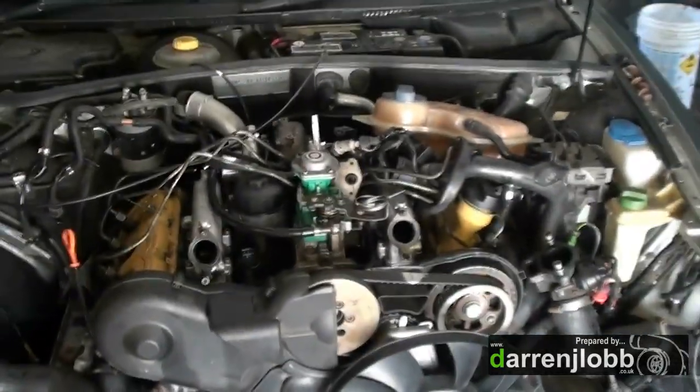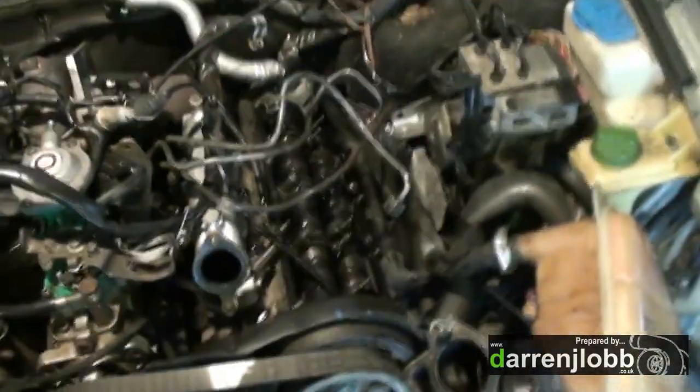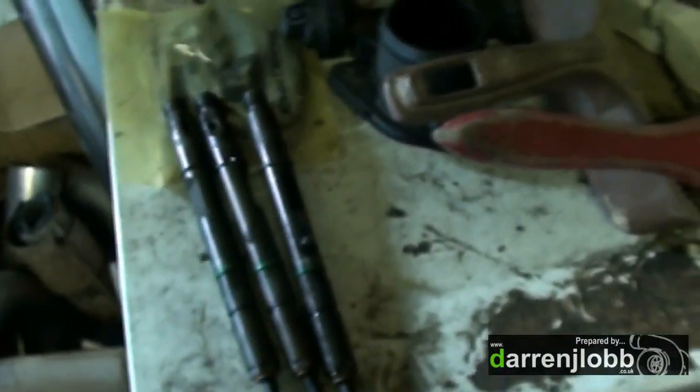I got it up and running yesterday night on the standard injectors with the turbo. I've just pulled all the injectors out now - obviously three on each side, so they're just your typical mechanical-style DI injectors. That's obviously three of them - they come out of the head, and obviously I've got the rocker covers off to get at them.